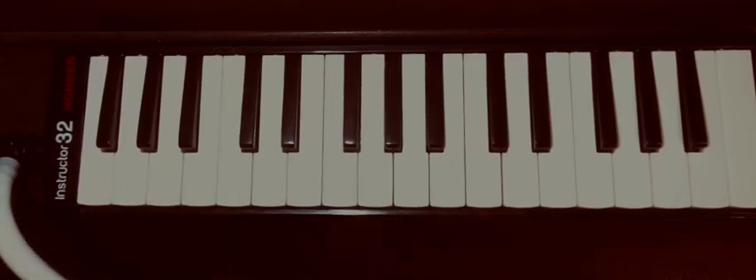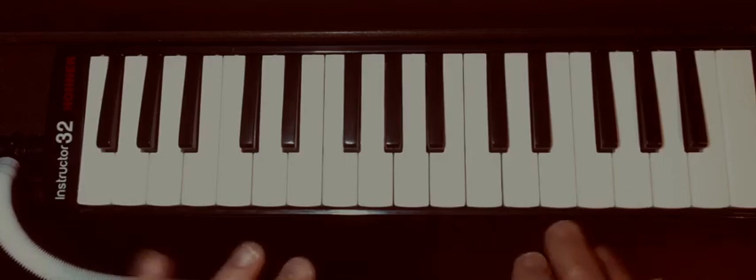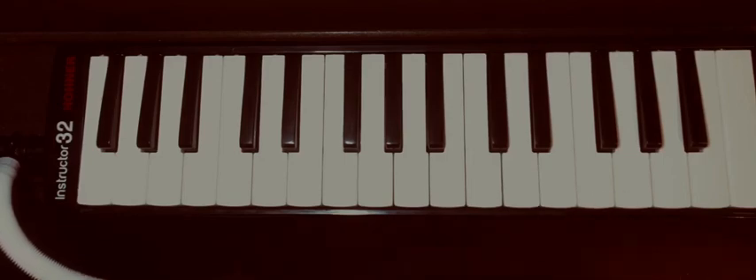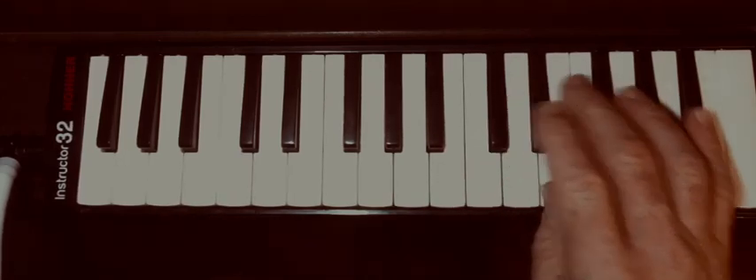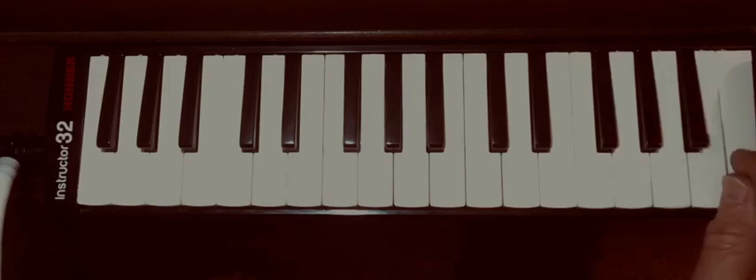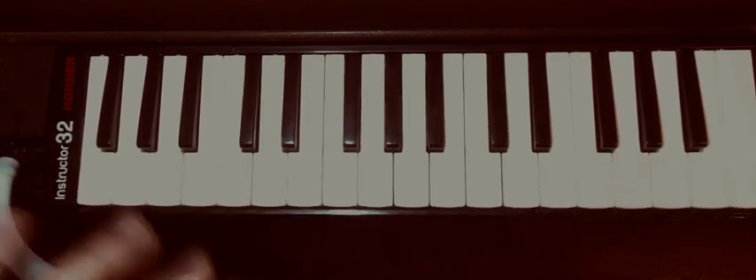If you watch my piano videos for the technique on playing piano, those can work here as well. Another thing I did in the piano videos is the chromatic scale, so you can practice those too.